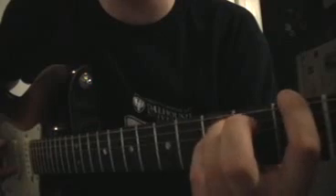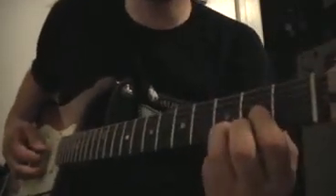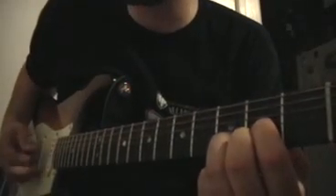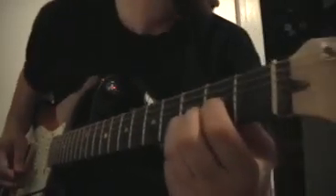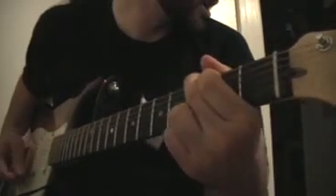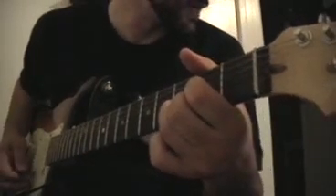Here we're in the F power chord — F is the first fret, third fret, third fret on the E, A, and D strings. So it hits the E, A, D, A string. And then we're going to the D chord, where you hit the D string open — so D string, G string, and then the bottom two. We'll play that part again and that's how that middle part goes.